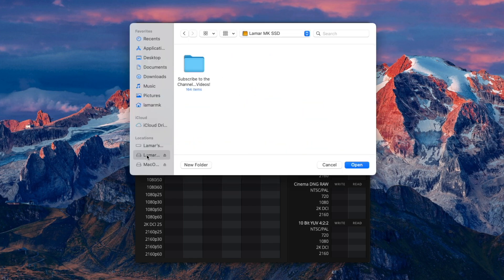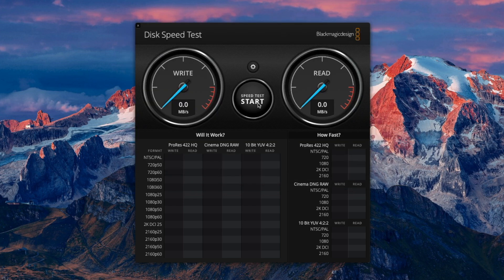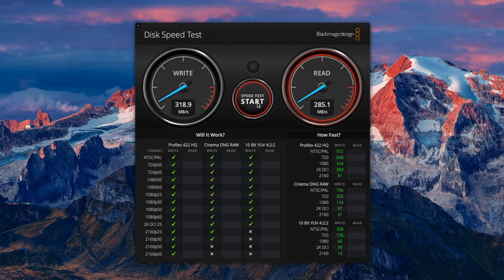Select the SSD, click open, and click start. Getting over 300 megabytes per second on the write, and almost 300 megabytes per second on the read — so that's pretty good.